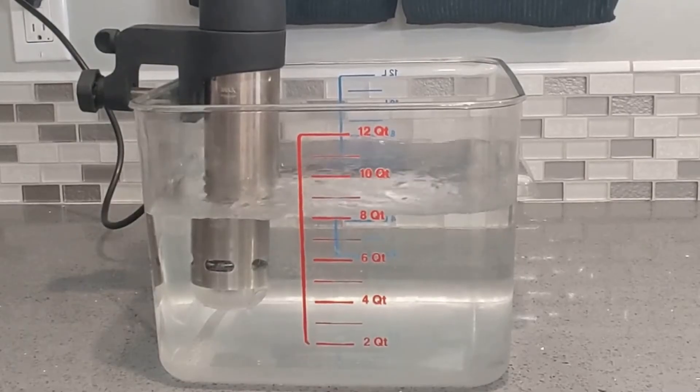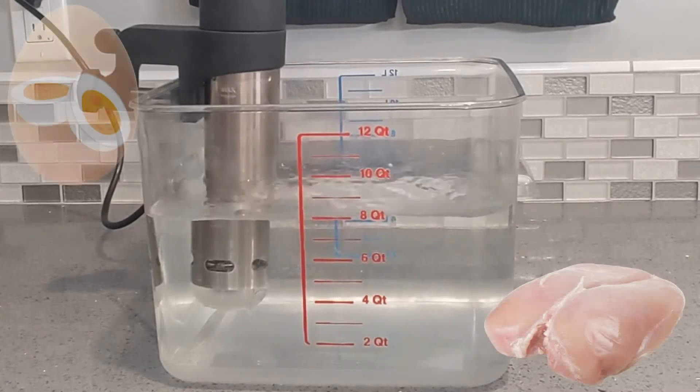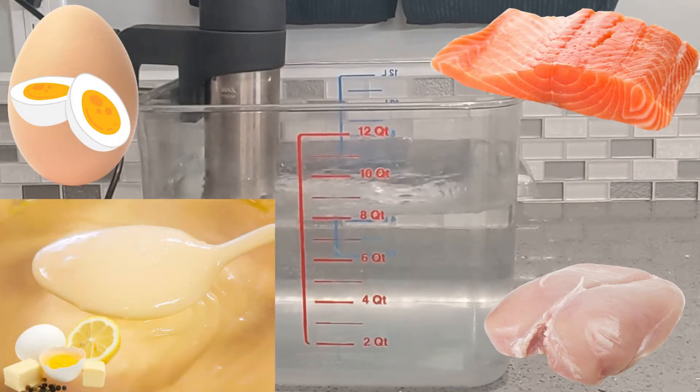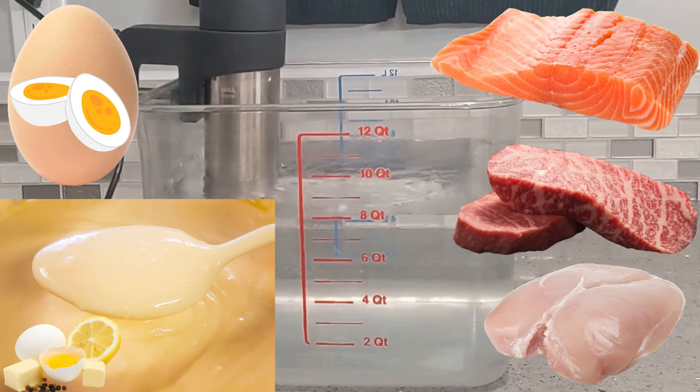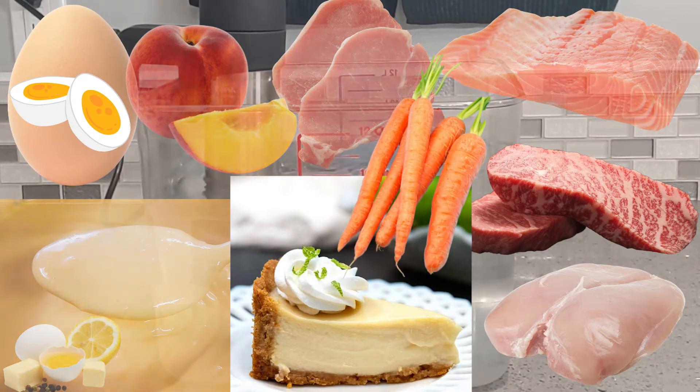This technique of cooking ensures that your food will be cooked perfectly every time. Sous vide is a super easy, convenient, and hands-off way to cook. You can sous vide just about anything — from chicken, eggs, fish fillets, hollandaise sauce from scratch, wagyu steaks, beef, pork, key lime pie filling, peaches, and even carrots. That's just a short list. There are so many foods you can sous vide.